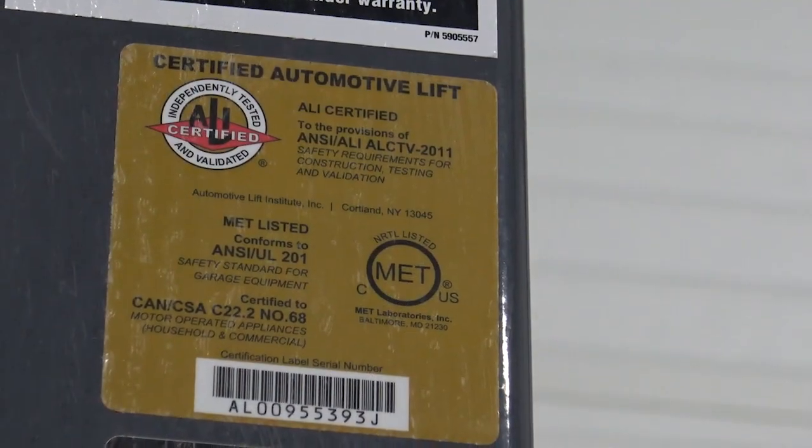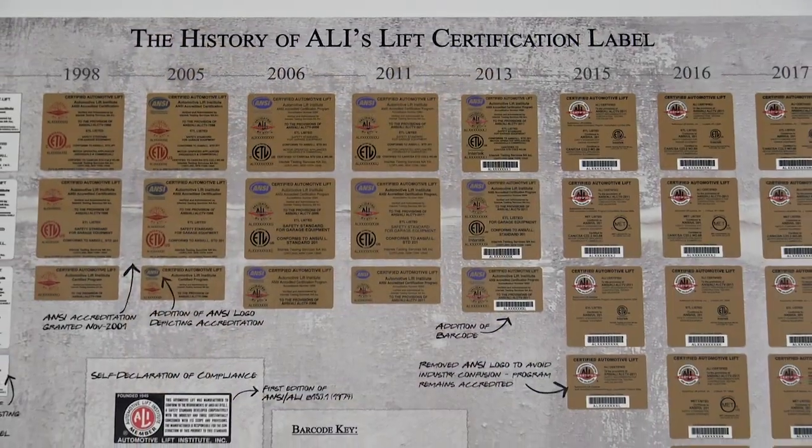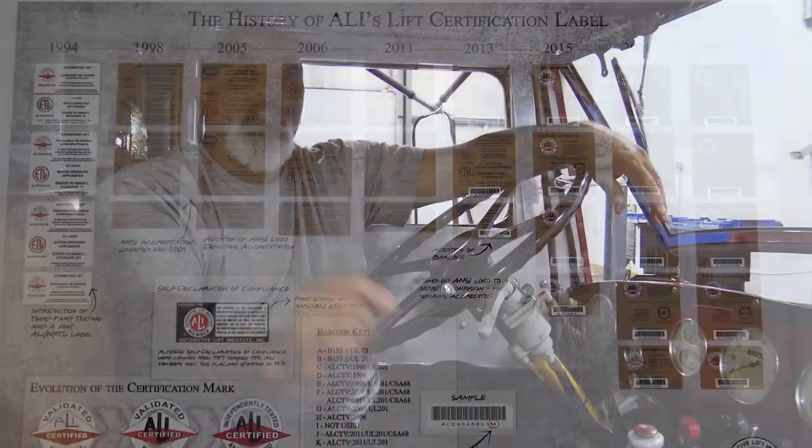ALI is the sanctioning body for your lift. So keep in mind — and this is very important when you're looking to purchase a lift — there's a gold ALI sticker on your lift that comes from the manufacturer. What that tells you as a consumer is very simple: that lift meets the minimum safety requirements for the application that you're doing. Remember that next time you're buying a lift. If it doesn't have the sticker, it's not certified.